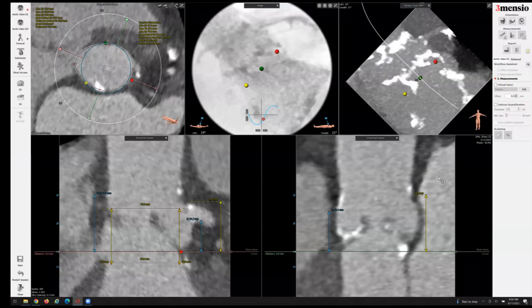Today we're going to talk about pre-procedural workup in a patient with native aortic stenosis for TAVR that might potentially be high risk of coronary obstruction.